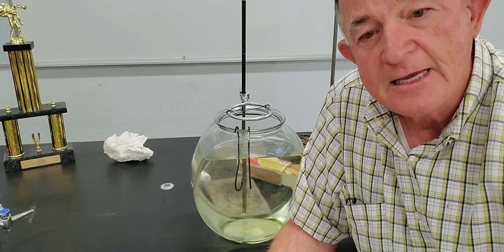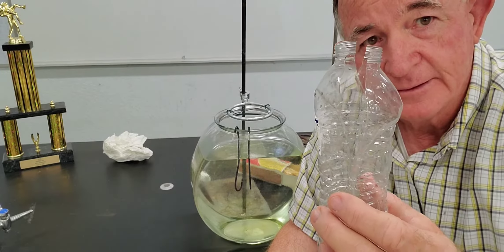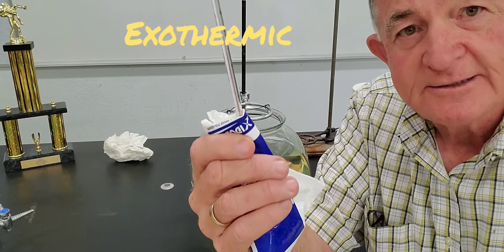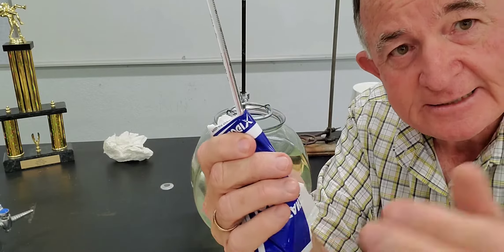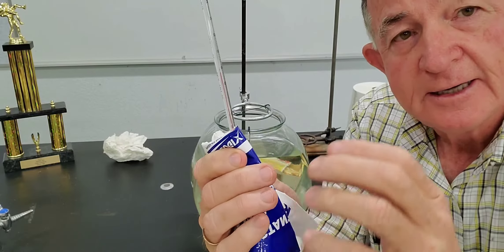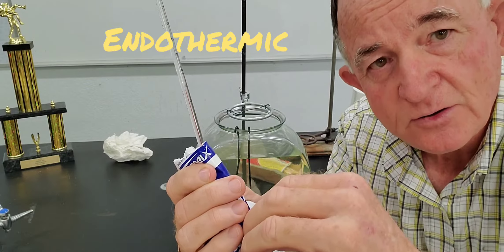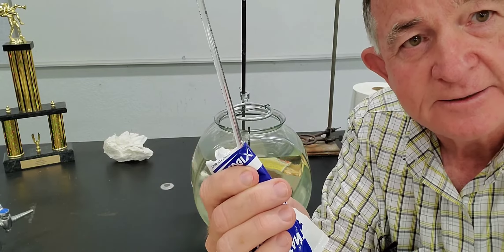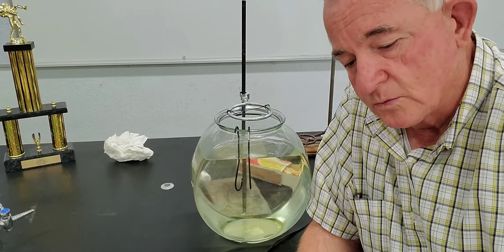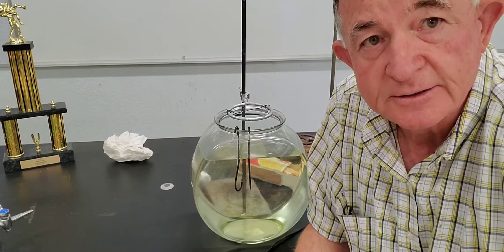A chemical reaction that gives off heat is called exothermic. A chemical reaction that takes in heat — you touch it and it's sucking heat from your hand, it feels cold — that's called an endothermic reaction; it's taking in heat. Throughout this whole experiment, our thermometer is now down to 17 degrees Celsius.